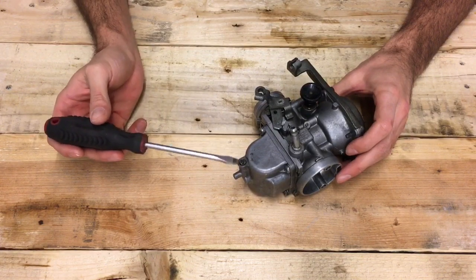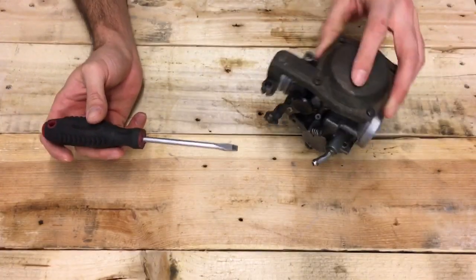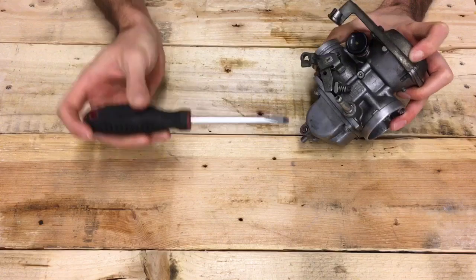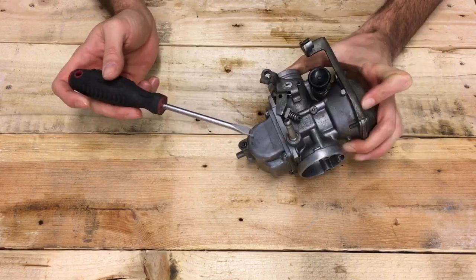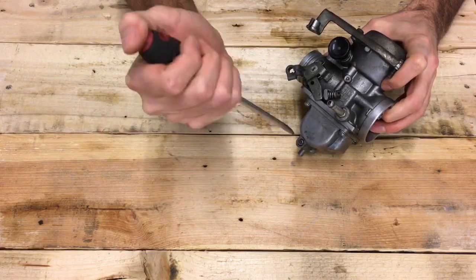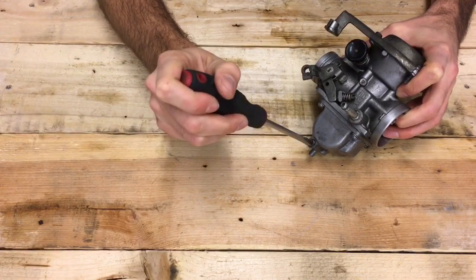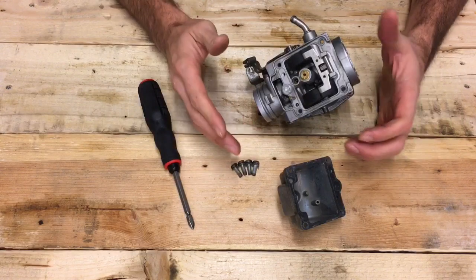Before working on the carb you'll want to drain it — either on the bike or off it. Keep it vertical and unscrew the drain screw at the bottom of the float bowl. It has a tapered end that pushes into an orifice at the bottom, and it has an O-ring so when you back it out the fuel drops out the drain tap rather than leaking elsewhere. This screw can be just as stubborn as the others, so put a lot of force into the head as you wind it out.